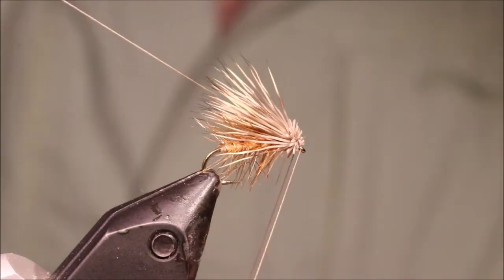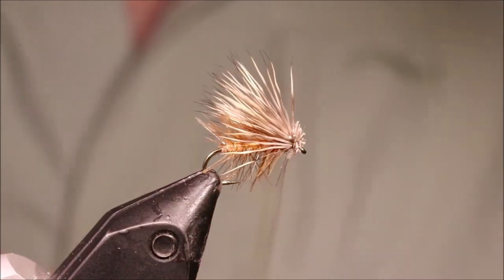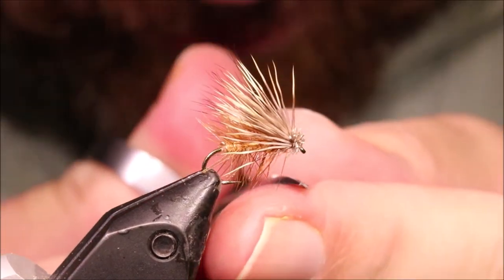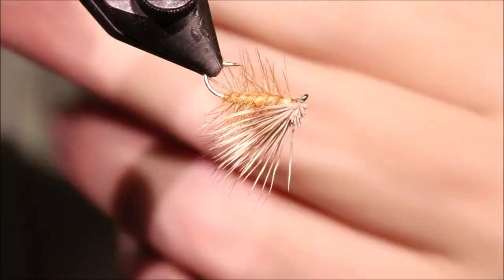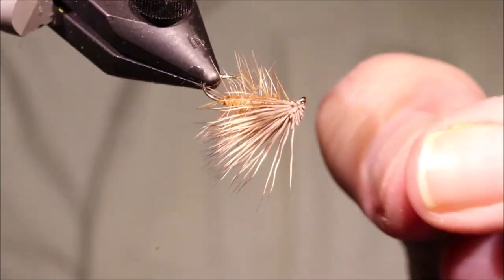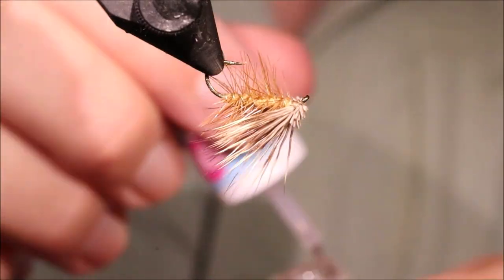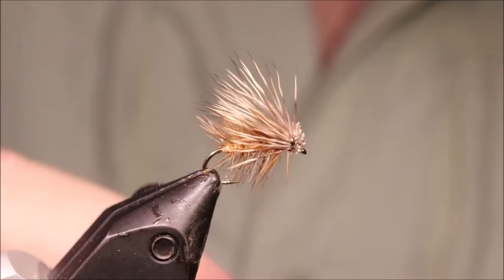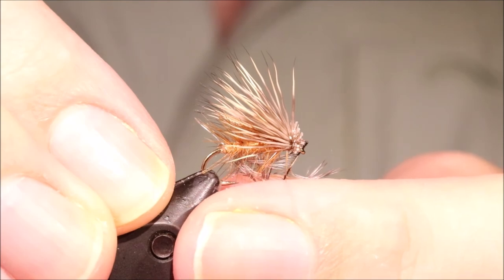Finishing in front of the elk hair butts, nice and tight. Pull the hook and tighten that knot. Your fly's done. For a bit of added security, I'll come in with a wee bit of cement there, and clean the eye with a wee scrap of feather. And there you go — the elk hair caddis.